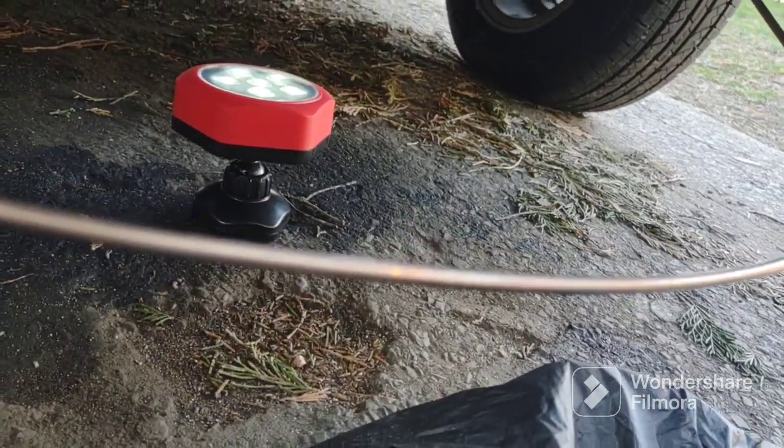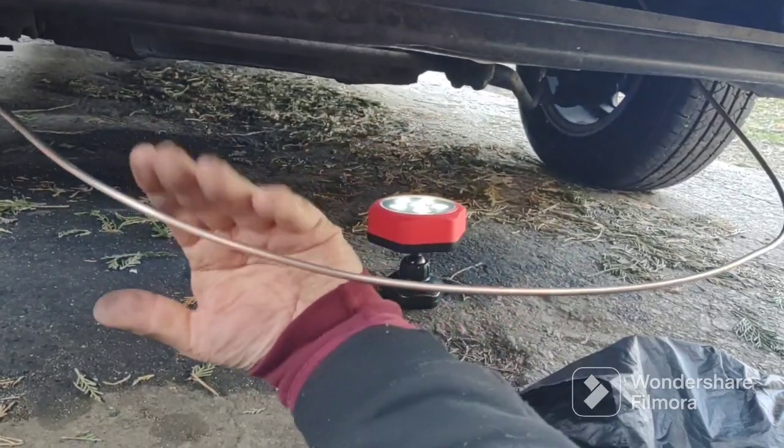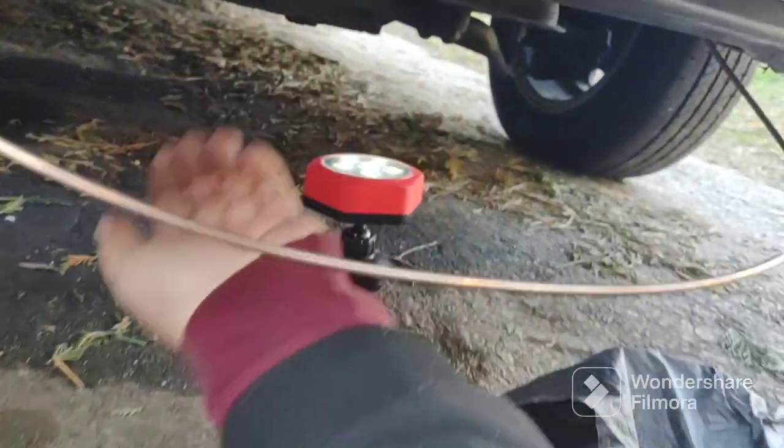I'm under the car. I have to get this behind the structure and up into those clips. I got some work to do so I'm going to put the camera down. Hopefully I can get it in all four clips.